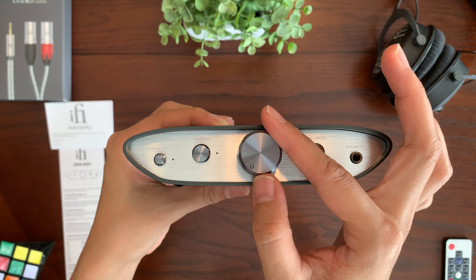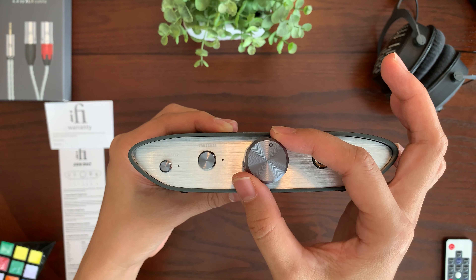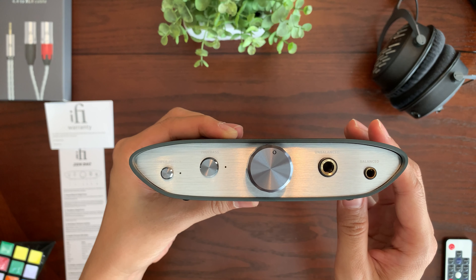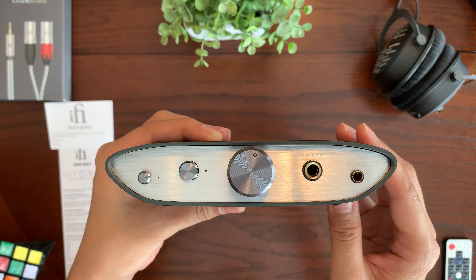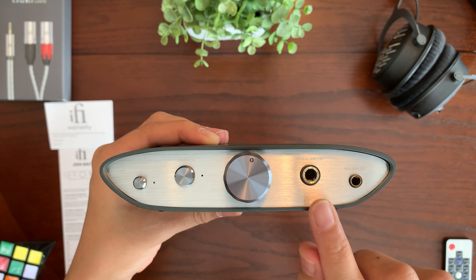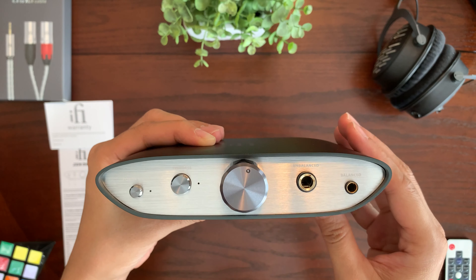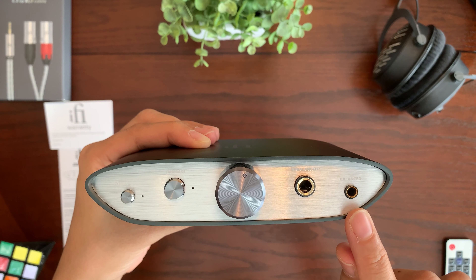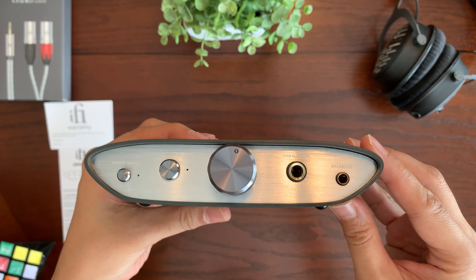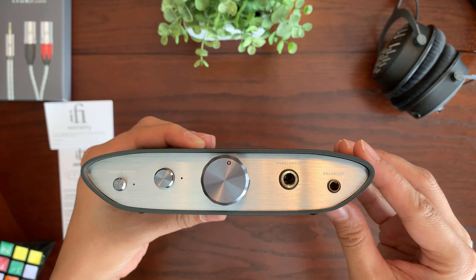Depending on whether you have it set to fixed or variable on the back, the volume knob will control the volume on your external amplifier — I'll talk more about that later. Next is the unbalanced 6.3mm connection. Finally on the right, you have the balanced 4.4mm connection, which can provide balanced sound and extra power.